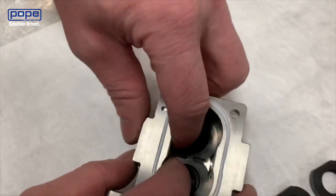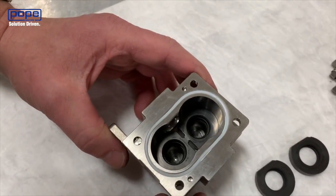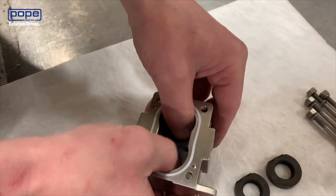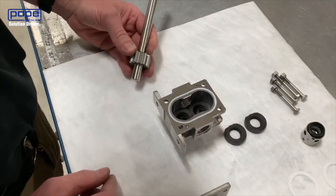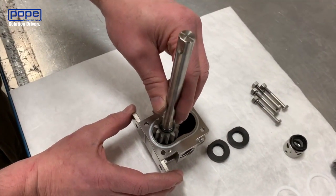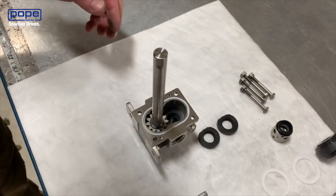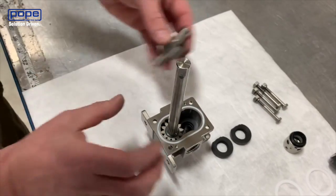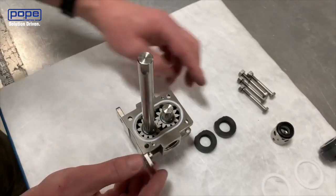You'll also notice that the relief grooves are on the center side of the center housing, so they're facing inwards. Next we're going to install the drive shaft with the drive gear — we're going to install this in the bottom of the pump, on the same side as the feet. Then we're going to install the idler gear, and that's going to sit on the other side.